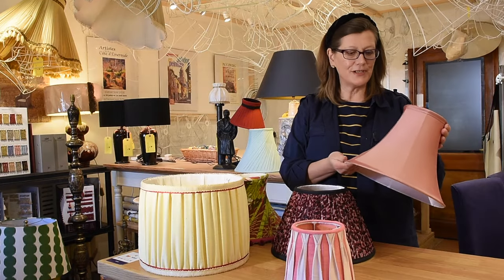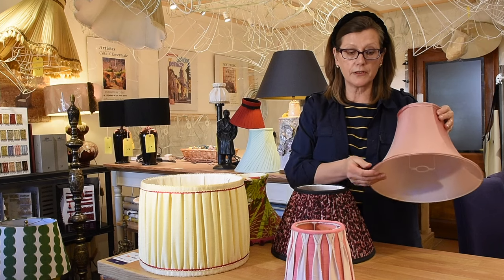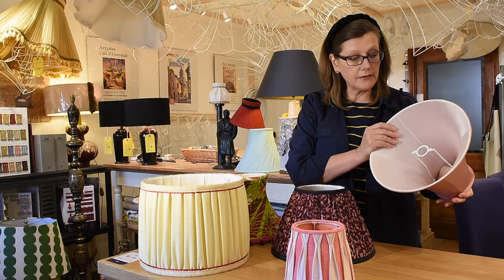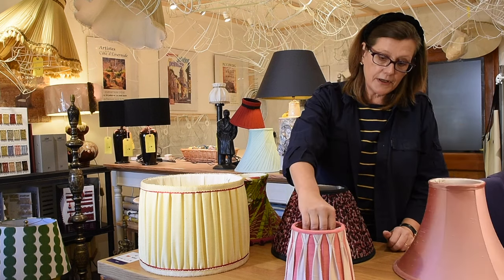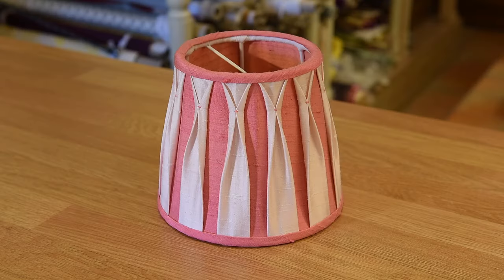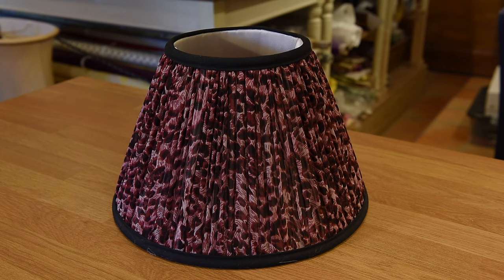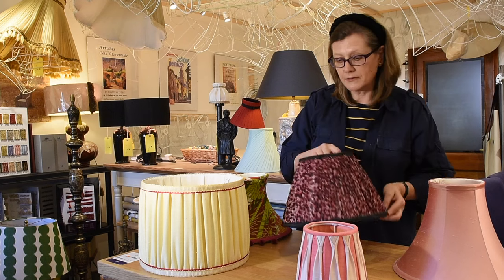Moving on to soft lampshades — this is a plain or tailored lampshade which has got a self trim, meaning the trim is made of the same fabric as the outer. It has an ivory silk crepe satin lining which is really nice and reflects the light beautifully. This one here is a false pleated lampshade with a dark lining and contrast pleats applied to the top. This is a gathered lampshade with a contrast trim, and again it has got an ivory crepe satin lining.